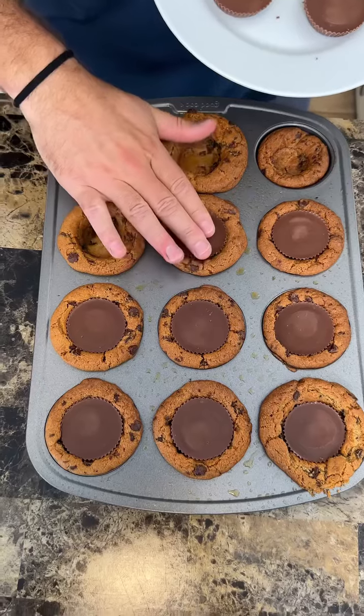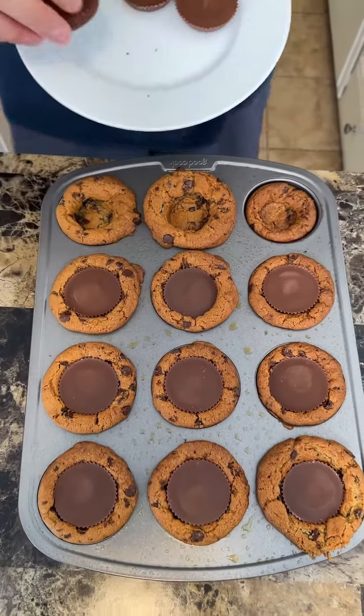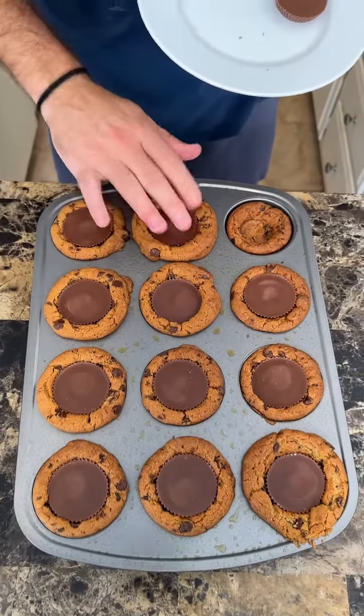Kids are gonna love it. I used to love Reese's as a kid — still do. I definitely don't eat them as much as I'd like to.